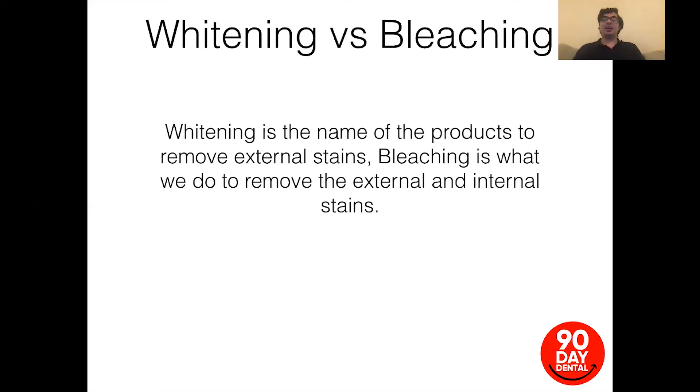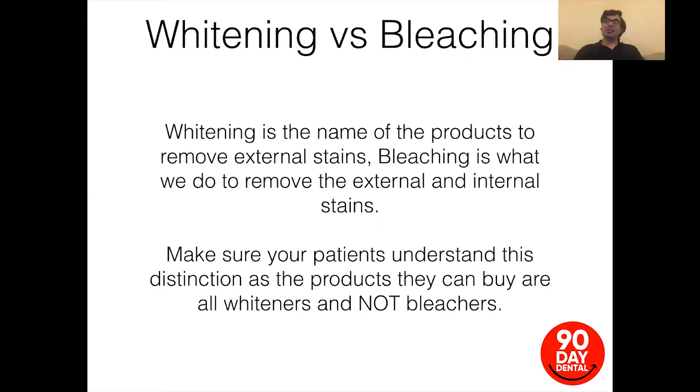Hence the need for this slide. 'Whitening' is the name of products used to remove external stains, whereas 'bleaching' is what we do to remove internal and external stains ourselves. Patients need to understand the difference: the products they can buy are all whiteners, not bleachers. Bleaching products are the ones they can get from us; whitening products are things they can buy off the shelf.